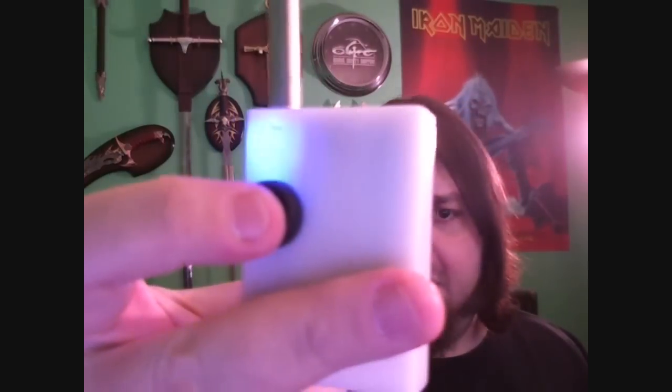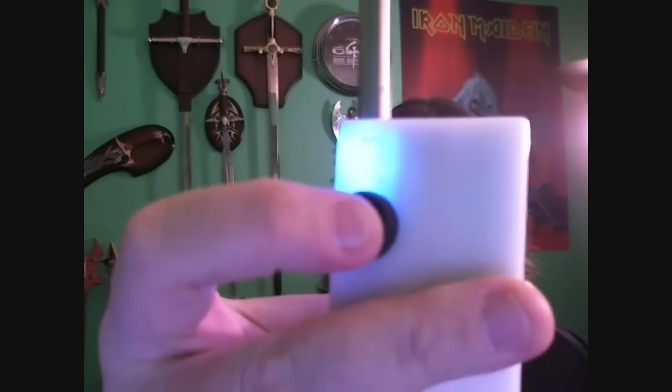Hey everyone, Case 1320 back to do basically an update video. I posted on some Facebook pages last week that I was starting to mess around with modding. Last week I made a 3.7V to 14500 box mod — it was a white one — and I took it one step further this week and made a 5V regulated 14500 box mod.